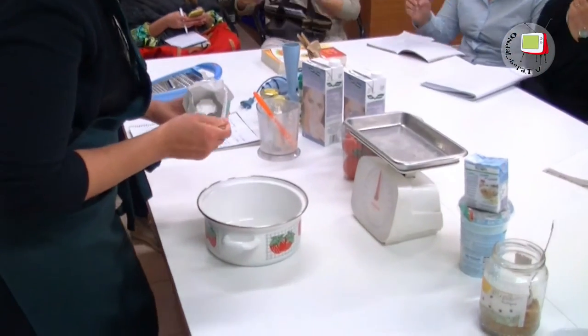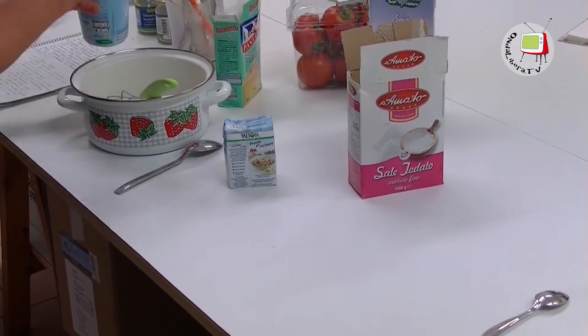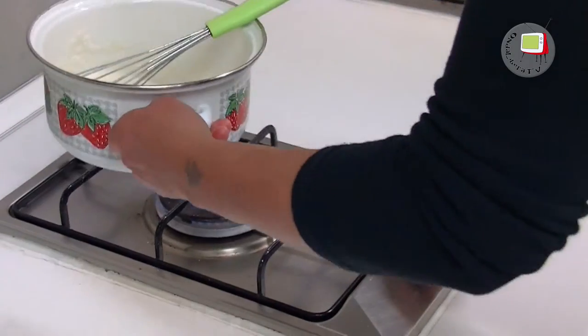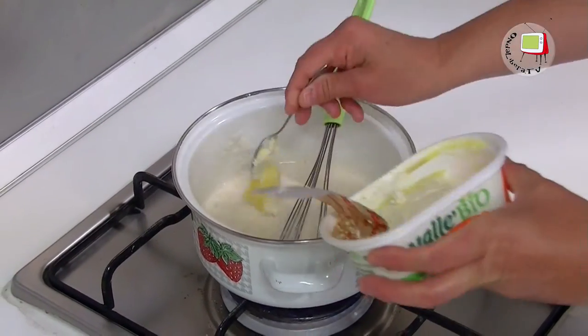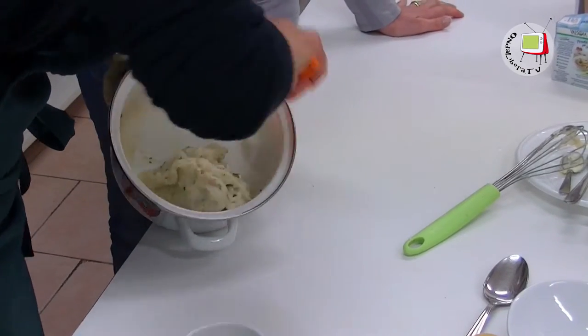Abbiamo fatto la mozzarella vegana. Gli ingredienti sono: due cucchiaini di fecola di patate, 6 cucchiaini di latte di soia non zuccherato, 3 cucchiaini di yogurt di soia al naturale, sale quanto basta, un cucchiaino di panna di soia, un cucchiaino di margarina o burro di soia. Si mette la fecola con il latte in un pentolino e si scioglie, si aggiunge un po' di sale, poi 3 cucchiaini di yogurt di soia, un cucchiaino di panna e si mescola. Si mette sul fuoco medio-basso mescolando continuamente e alla fine si aggiunge il cucchiaino di margarina. Quando diventa tipo colla si vede che si crea la mozzarella, si spegne il fuoco, si forma l'impasto e si mette in un contenitore in frigorifero per 6-12 ore.